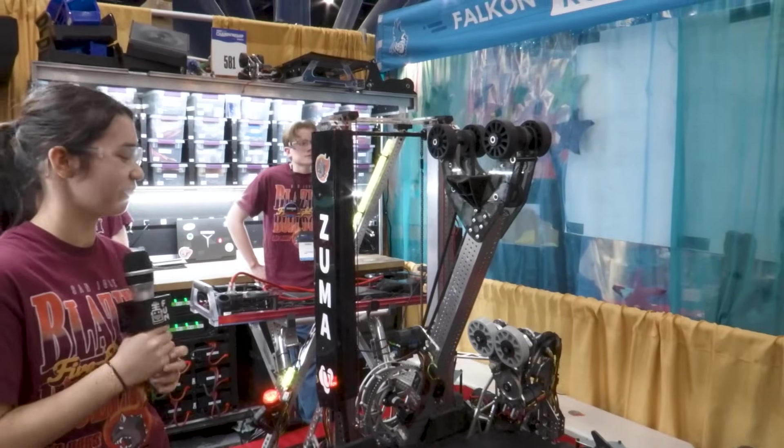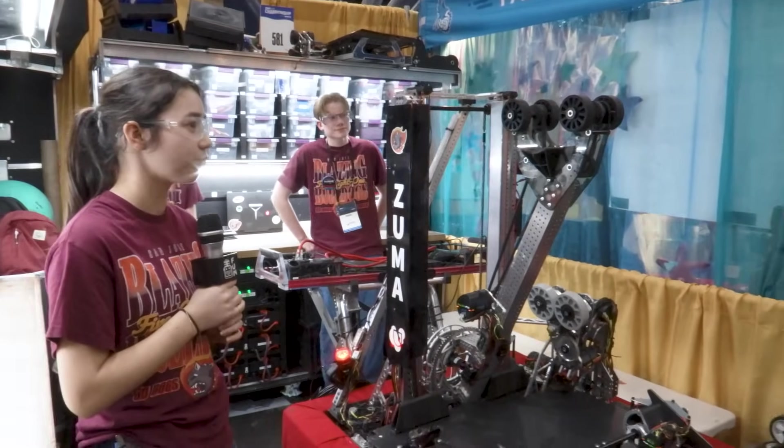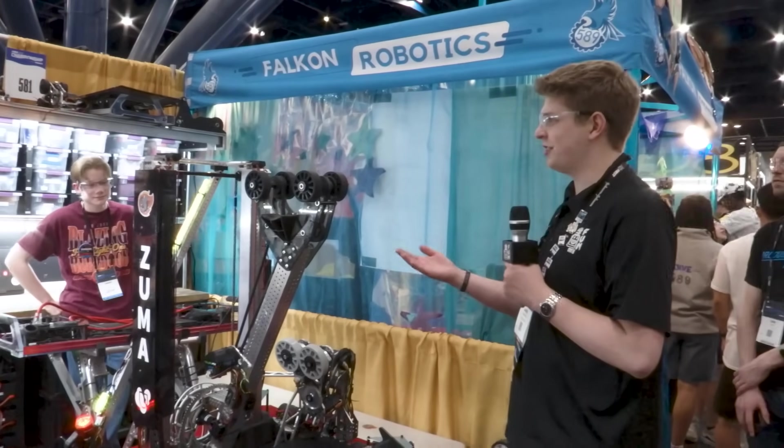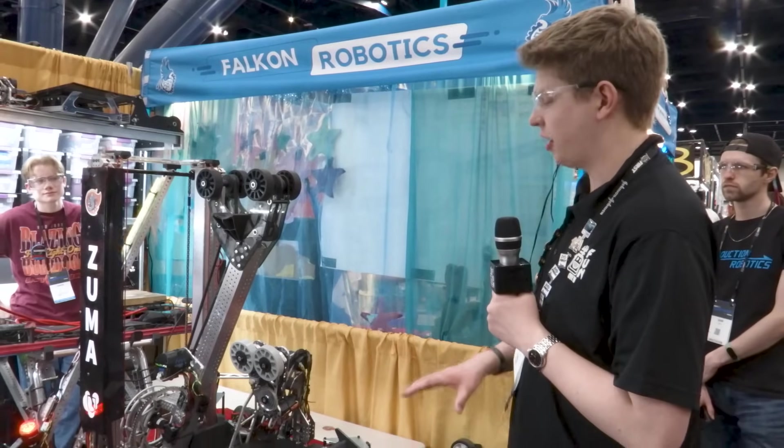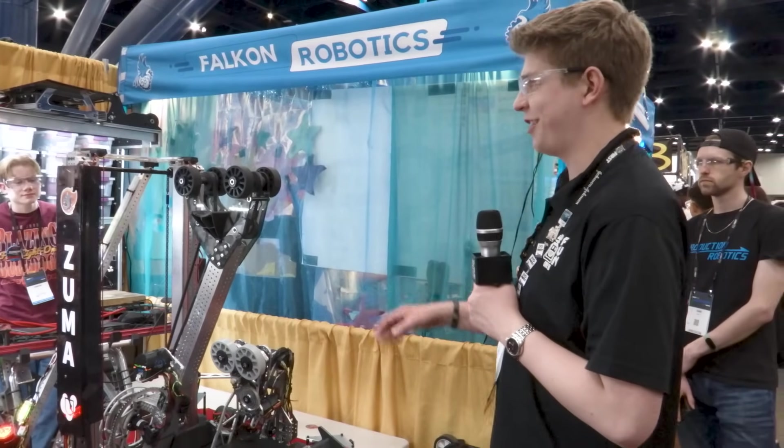Really incredible engineering there — thanks for diving into that. Obviously this is a lot different than your previous robot. So Elias, can you tell me a little bit more about this engineering process, this rebuild, as well as these cool elements at the front of your robot with your intake and your climber?